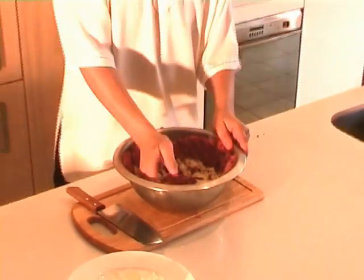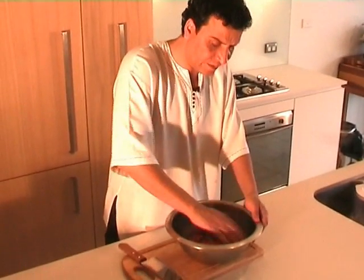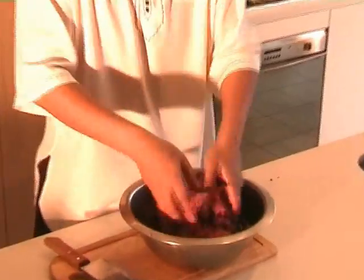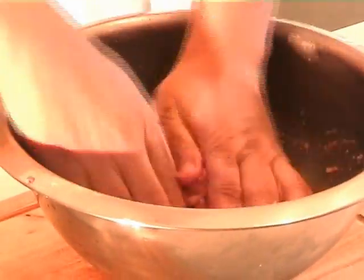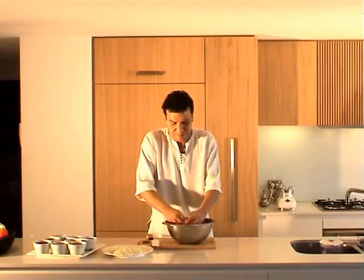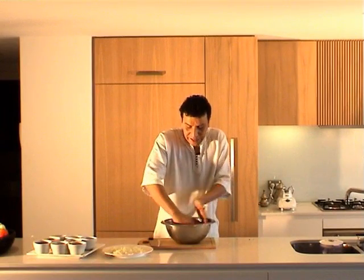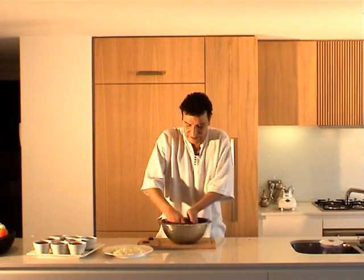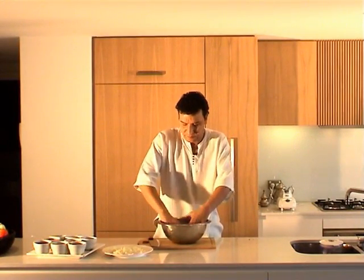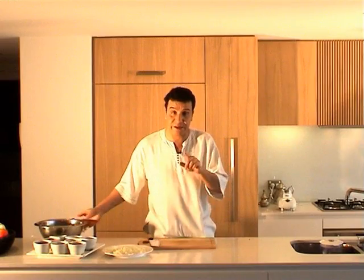Now I need to mix it all together. Just mix it all up. Now I will leave this to rest. While it's resting I will prepare the other ingredients. Even at least half an hour to an hour should be ready by then. That can rest and I'm going to get my tagine.